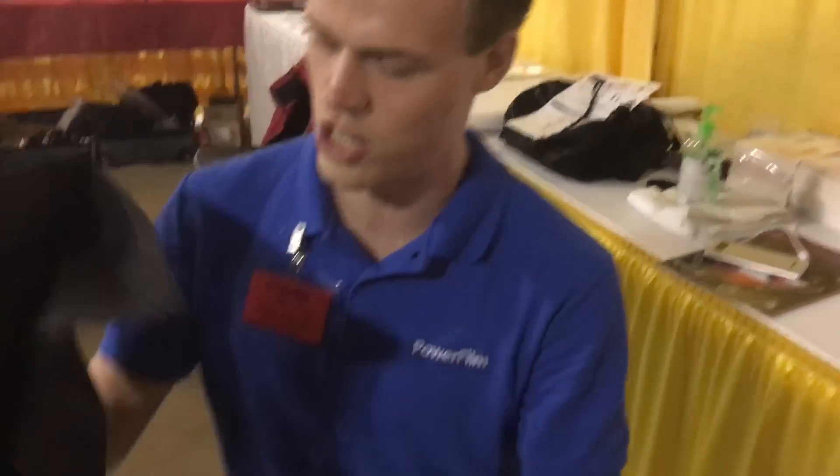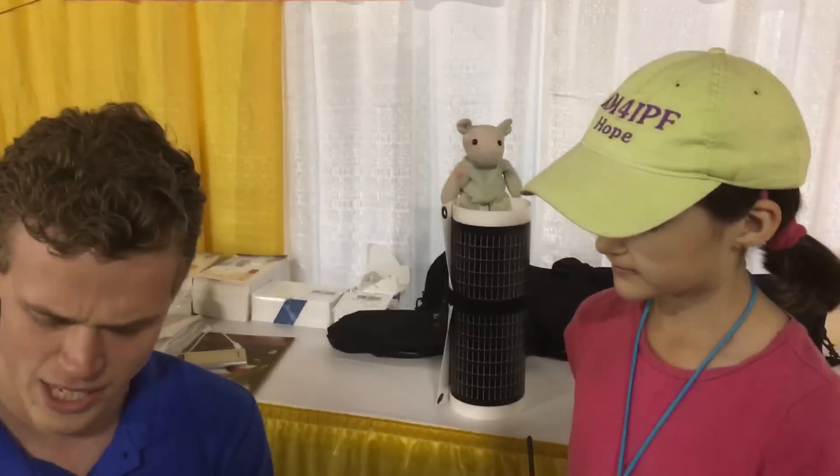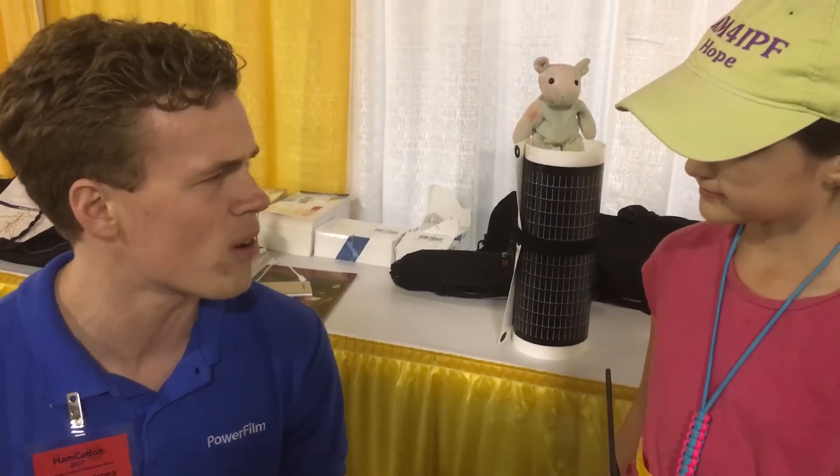this is a 10-watt variation. It's very thin, it's very flexible. You wouldn't have to worry about it being squished. For a lot of QRP applications, people who want to go portable, we kind of have the perfect solution.